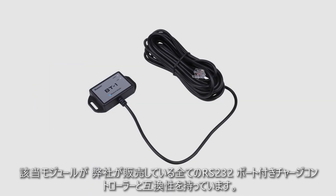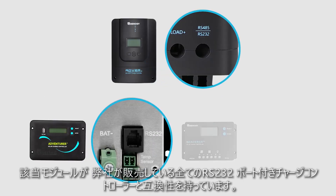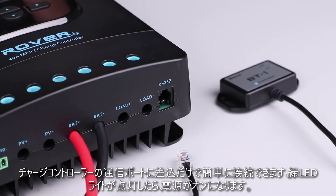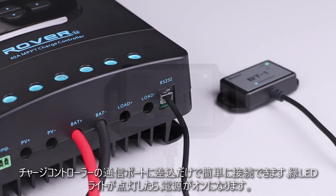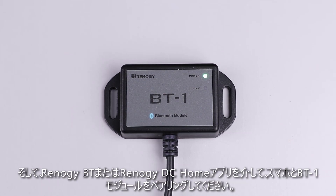The upgraded Renogy BT-1 Bluetooth module is compatible with all Renogy charge controllers that have an RS-232 port. When connecting, simply plug the port on the BT-1 into the communication port on the charge controller, and the front green power LED light will indicate that the BT-1 is now on.